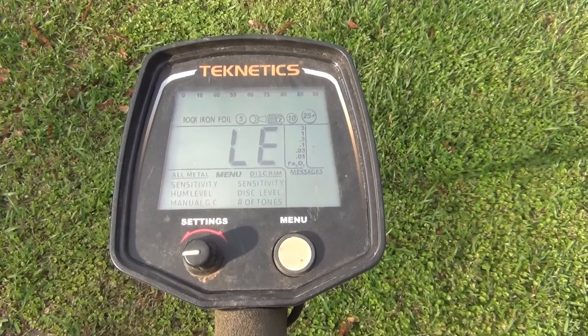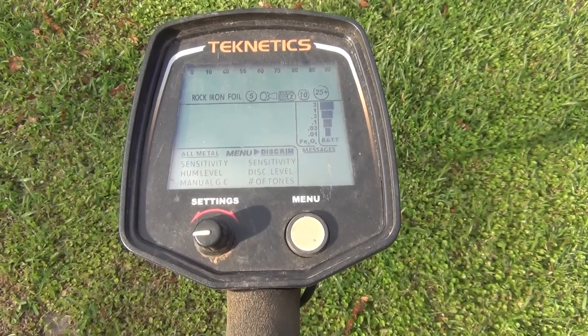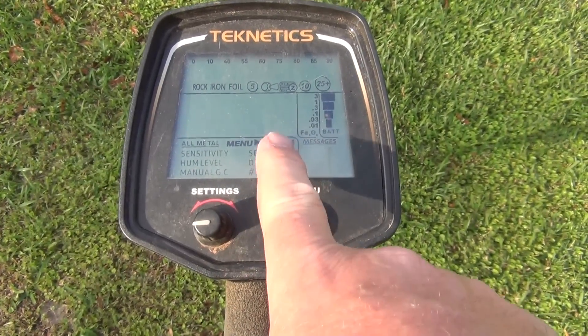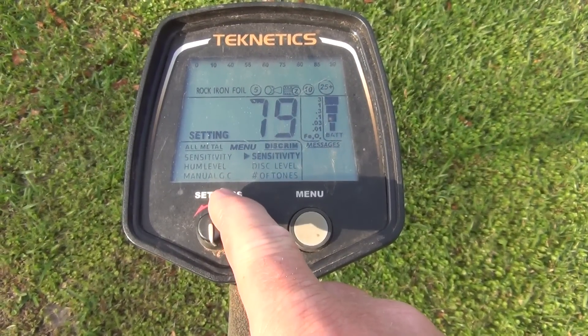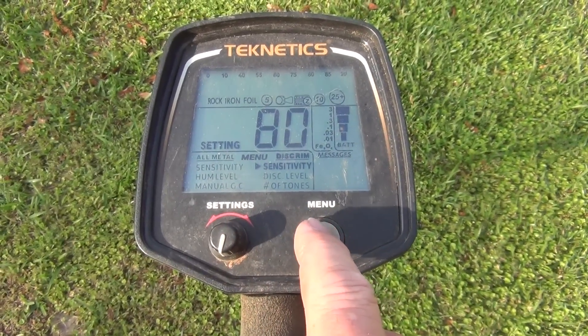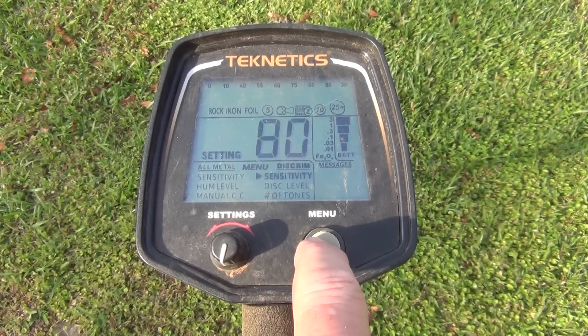So the first thing we're going to do is turn the machine on and let it cycle through. We see our menu, so we're going to go to sensitivity — you want to run that sensitivity up as high as you can. We usually keep it right around 80, where it tends to be most stable.